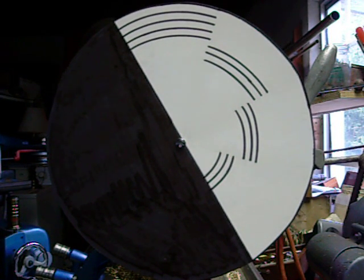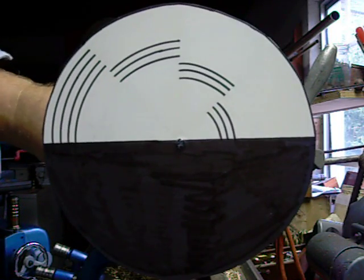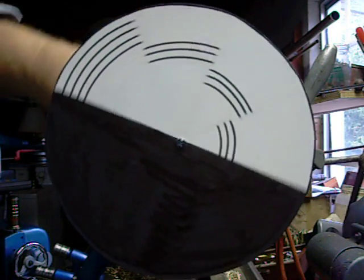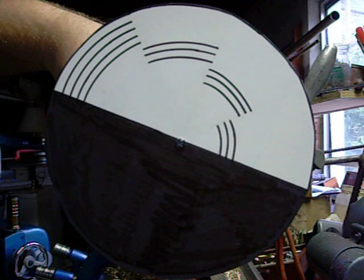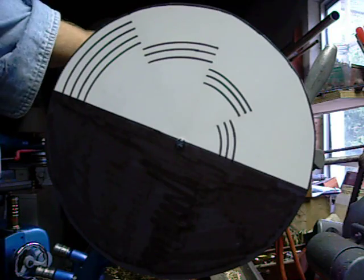Hello everyone. This is a really neat optical experiment. What you see is this disc that I made with just black and white only on there. I'm going to spin this disc up, and if you perceive any colors at all, please feel free to comment in the comments below. So, here we go. Let's start the fun.